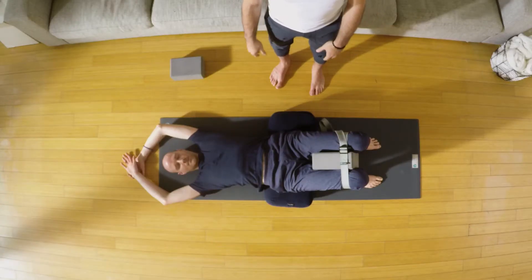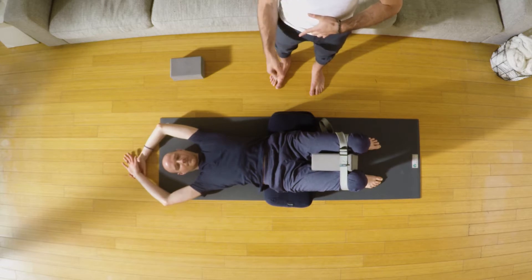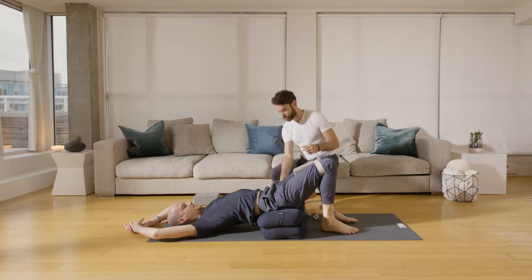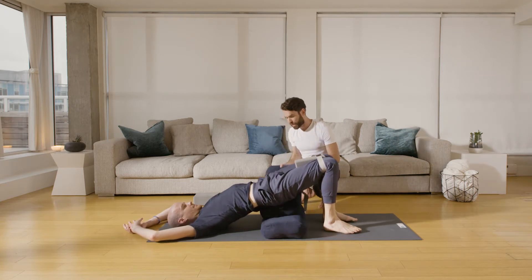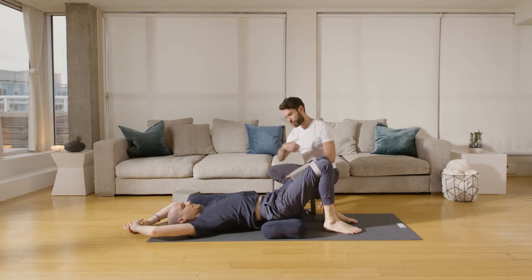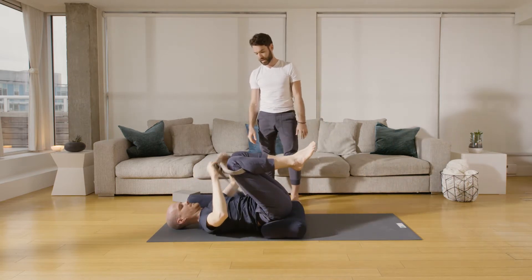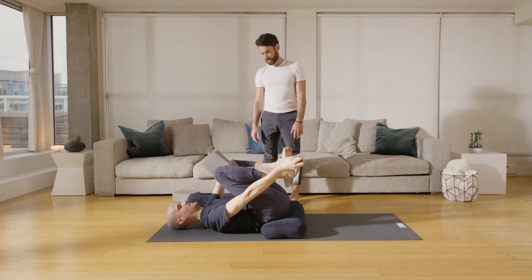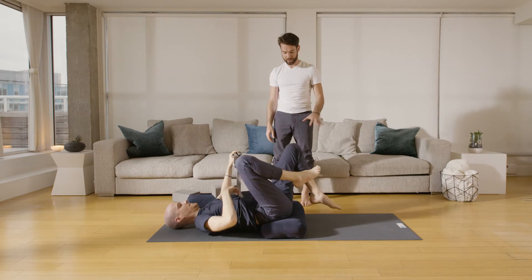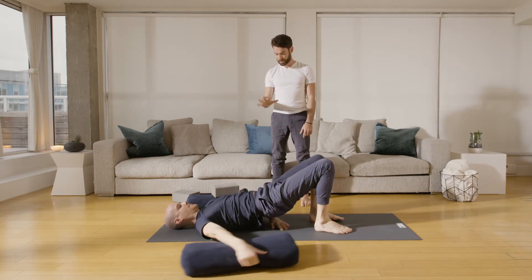For the third pose, slowly float the eyes open, belly stays engaged, bring the feet back down. Let's take one bolster out — lifting the pelvis up, then bringing both knees to the chest, and taking the strap and block out from the legs. Then feet back down to the floor, lift the pelvis, slide the other bolster out, and come back down.